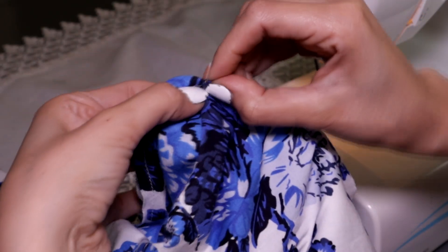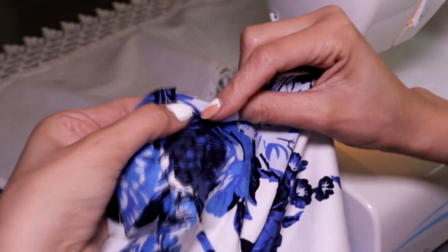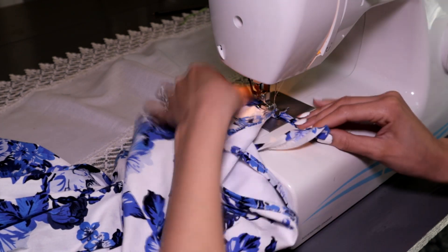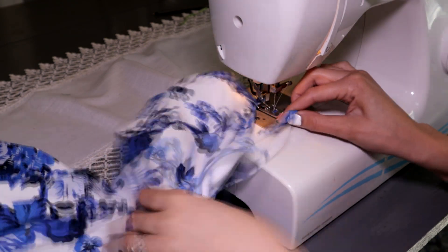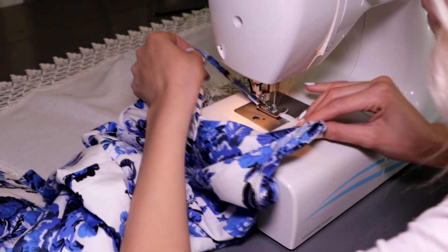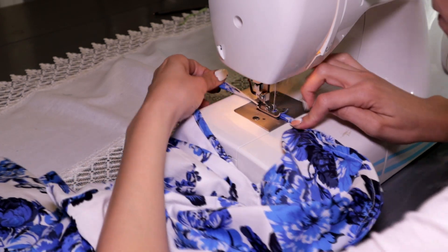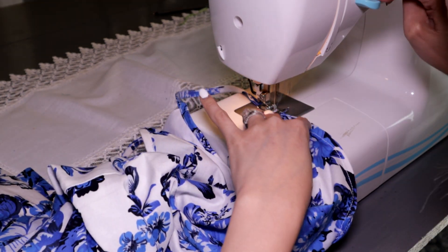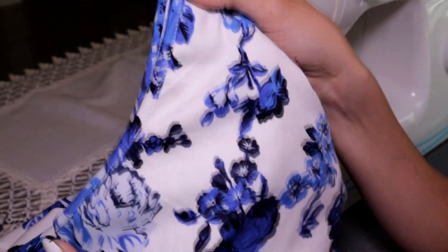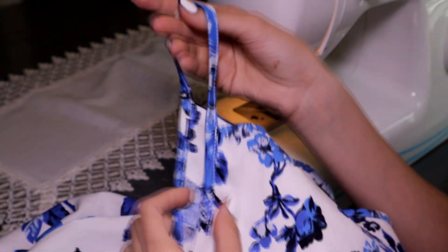Afterwards we fold the bias binding over the edge of the armhole to cover the seam, and sew as close to the edge as possible all around the armhole. When we reach the space left unsewn, we simply fold the bias binding and sew along the edge to form our strap, then continue sewing the back normally until we reach the starting point and secure it with a back stitch to finish.